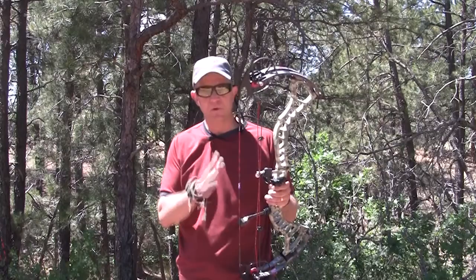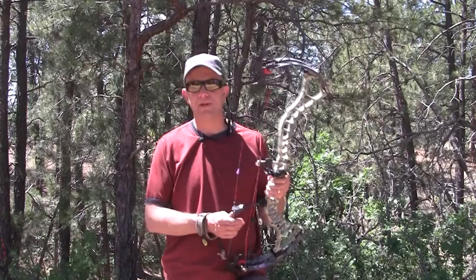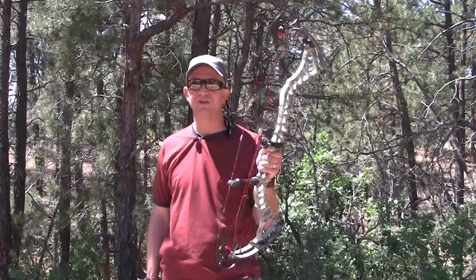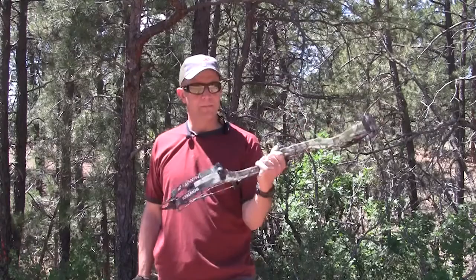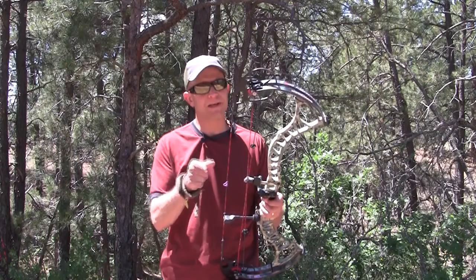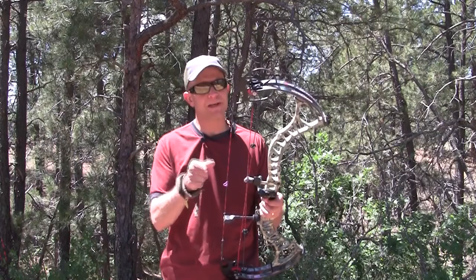If you guys get a chance, find a BowTech dealer near you. If you can't find one, go on their website, put in your zip code and it'll tell you the closest one. 321 feet per second, no hand shock, smooth drawing, super fast, and quiet — you guys go shoot it and you're going to agree with me a hundred percent. For OutdoorProductReview.com, I'm Jason Ballast — we'll see you on our next bow review coming shortly. Send any requests for products you want to see, and we'll see you guys soon.